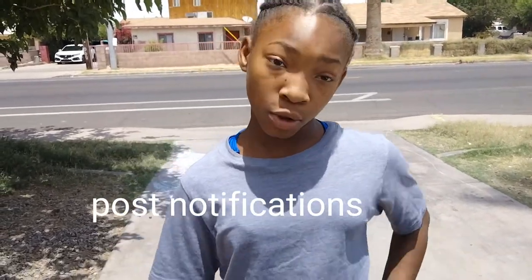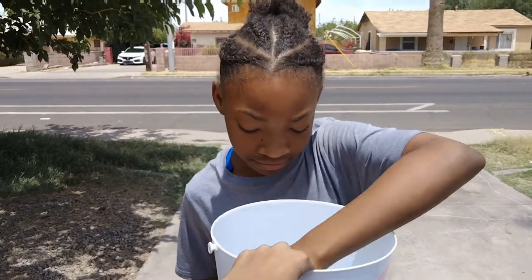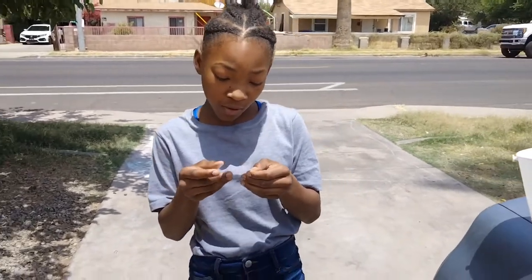Let's get started. Every time I do one right I get a point, and when I do one wrong I don't get a point. So the first one is back walk over — wrong.